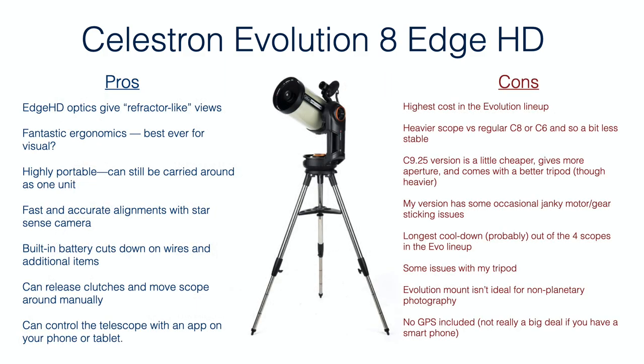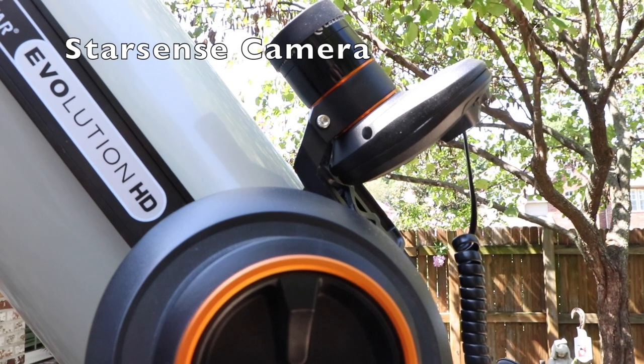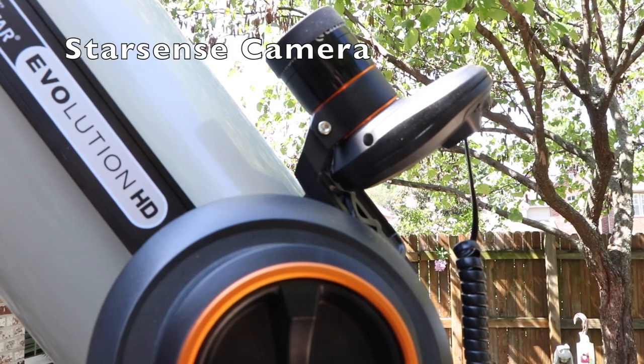Here are the pros and cons of the Celestron Evolution 8-inch Edge HD package. On the positive side, it has great Edge HD optics giving really nice refractor-like views with wide-field eyepieces. The ergonomics are possibly the best you'll get in an SCT package. The handles make it very easy to carry, the weight isn't too bad, and SCTs always put your eyepiece in a comfortable position. It doesn't move around too much like a long refractor or Dobsonian where the eyepiece location changes dramatically depending on where the telescope is pointed. It's highly portable, and you get fast, accurate alignments with the StarSense camera.